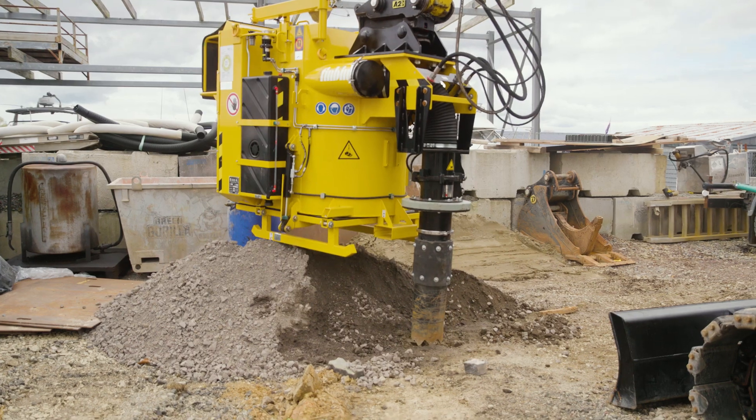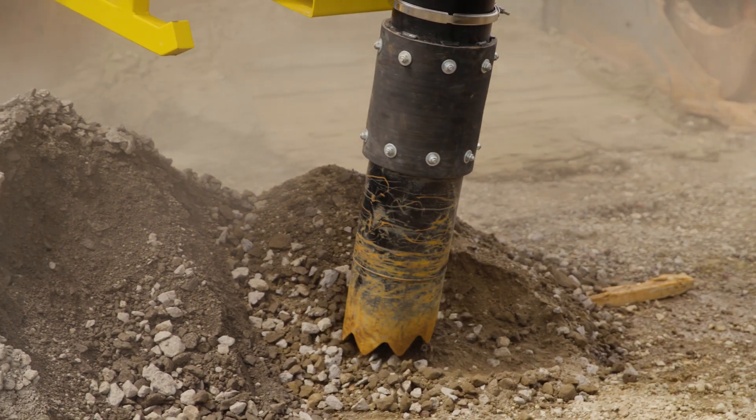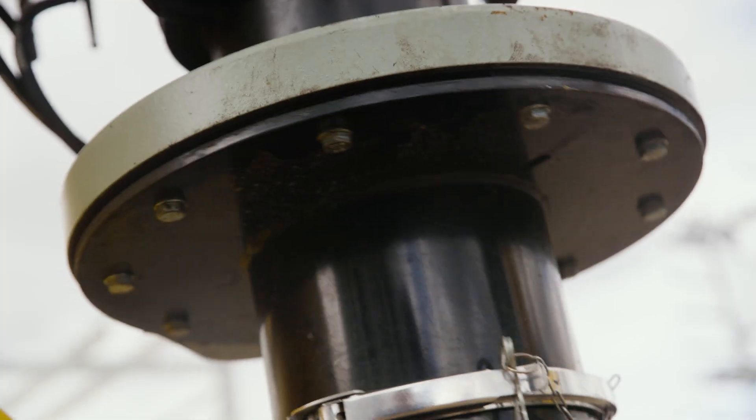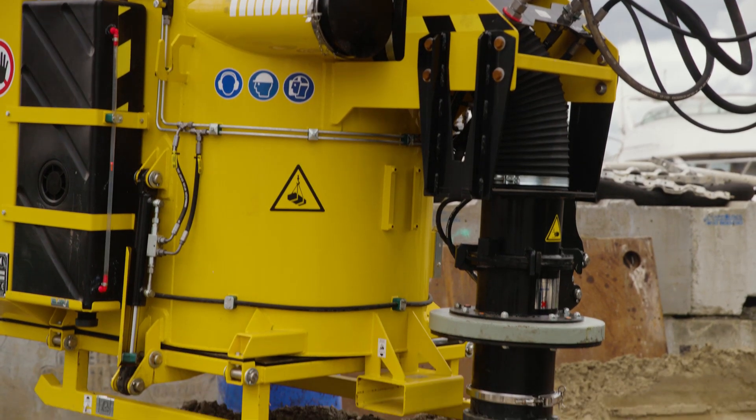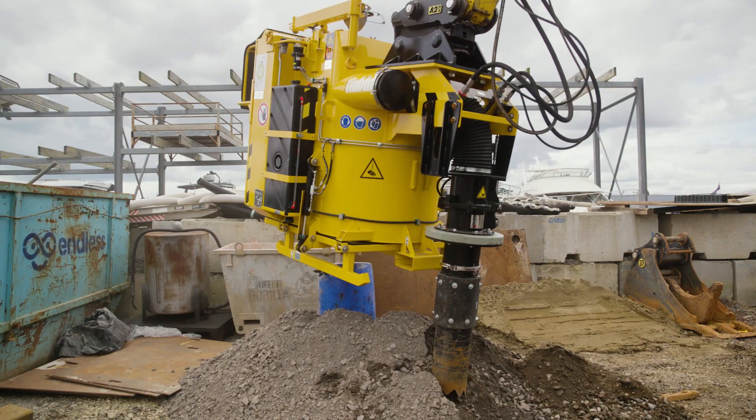The rotating capability of the suction tube helps to loosen the material, making it easier to vacuum up. By allowing that tube to rotate, the operator can efficiently manage the excavation process with just one person.